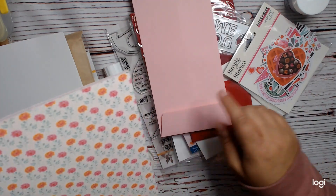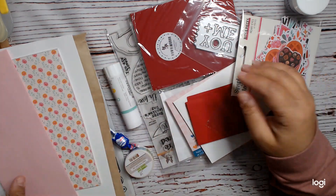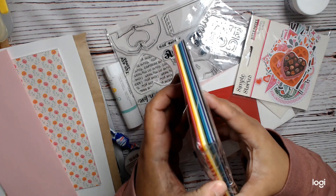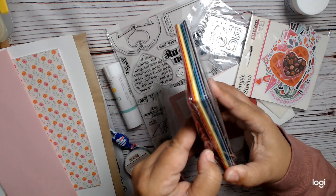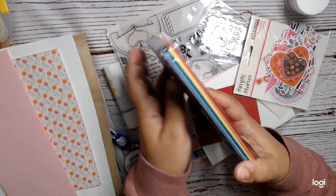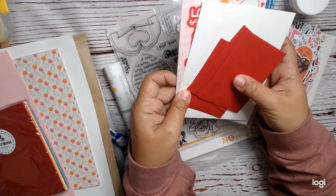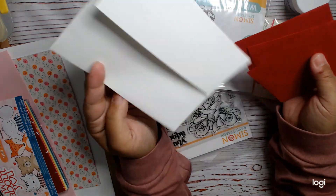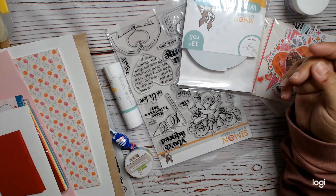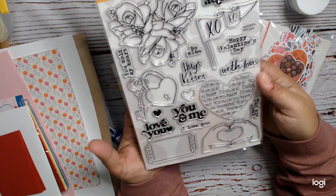So this kit has card stock, some pattern paper — this is Simple Stories. There is a slimline envelope. You get assorted card fronts in like rainbow colors. And then there is an envelope. And then there are these little mini envelopes. And then it comes with this stamp set, which I really like.